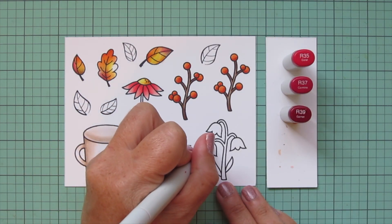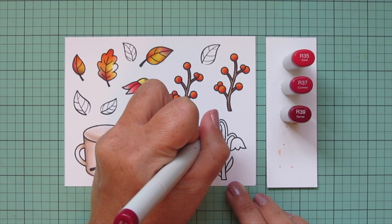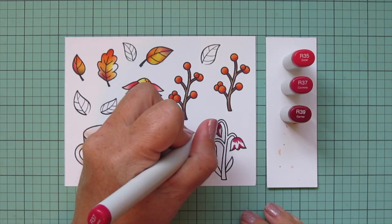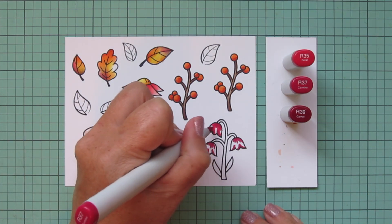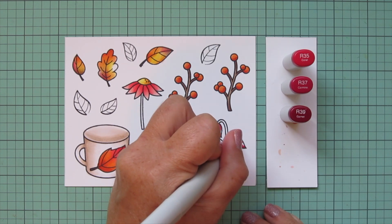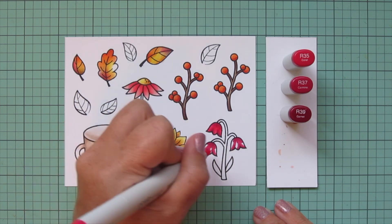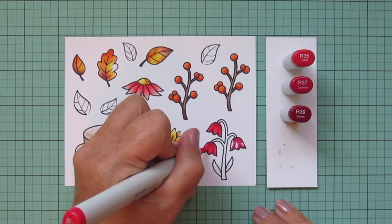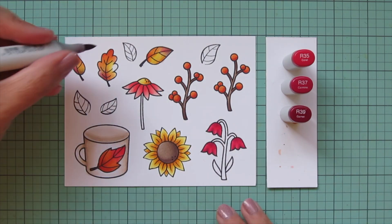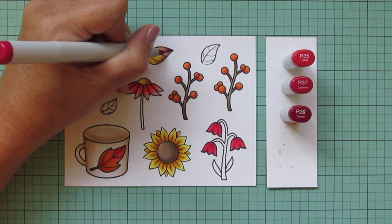My next combo is R35, R37, and R39 — a nice cranberry red with a wine red shade, which works great for fall. I add shading with R39 to each of the little bell-shaped flowers, blend that out with R37, and leave a little bit of space for R35 as a nice highlight. I really like how rich these flowers look with that combo.